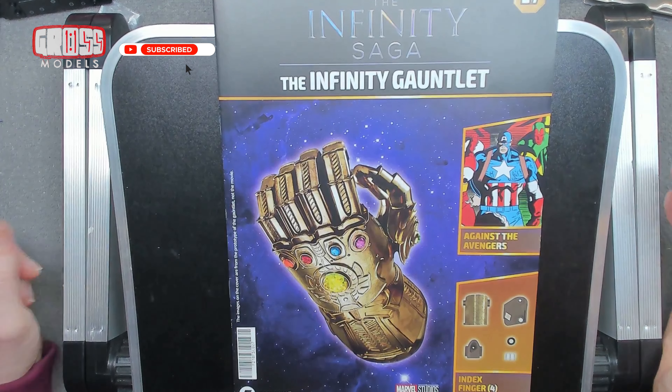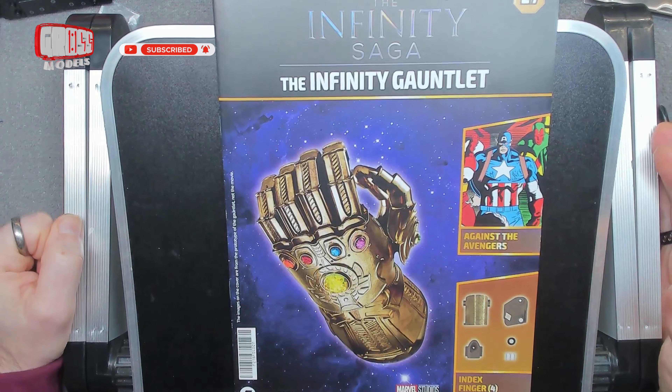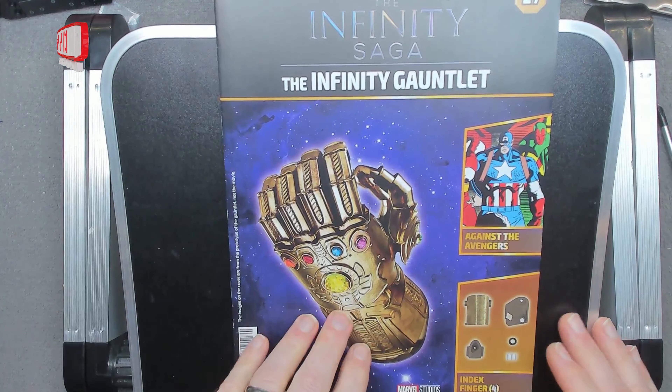Hello, I'm Chris, this is Gross Models. Welcome to issue 27 of building Thanos' Infinity Gauntlet.